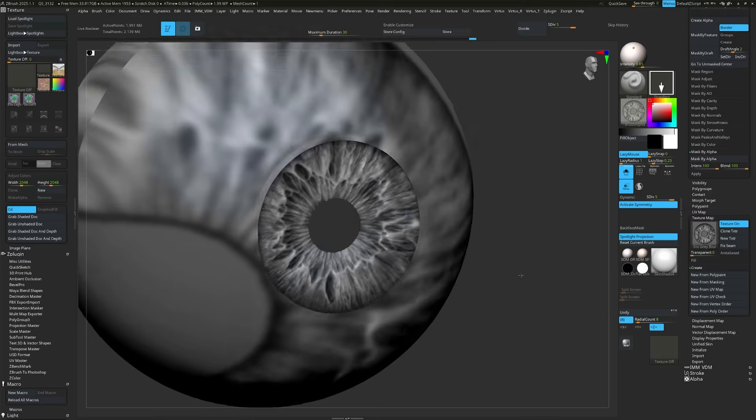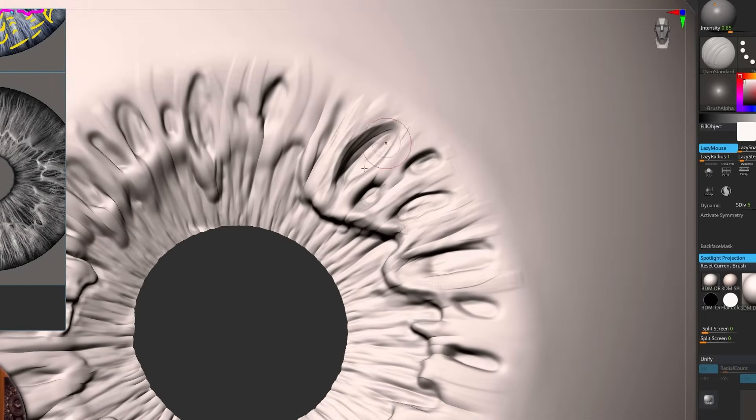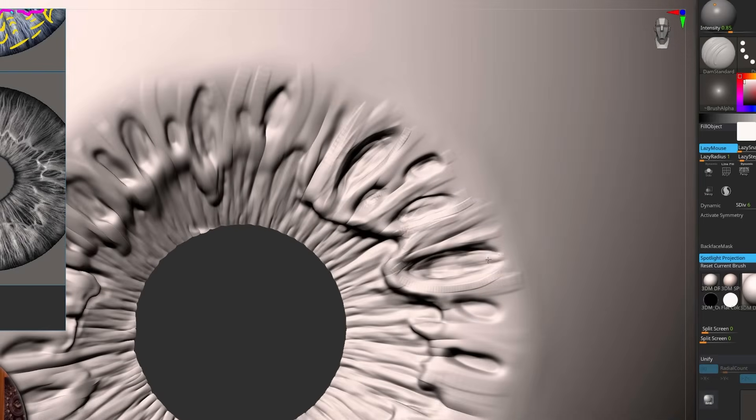My suggestion to all artists out there: don't blindly follow the height maps. Use them as a guide while manually sculpting for better control. One place you definitely need more control is retopology.